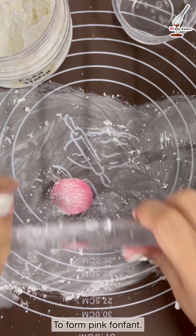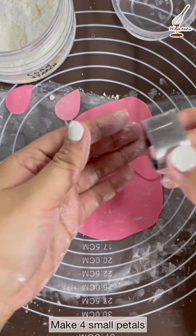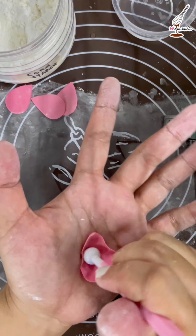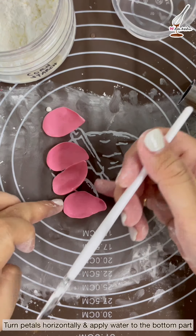Dust it again with cornstarch and roll the fondant with the rolling pin. Cut the fondant with the cutter to form four small petals. Take each petal and apply pressure on the sides with the ball tool.